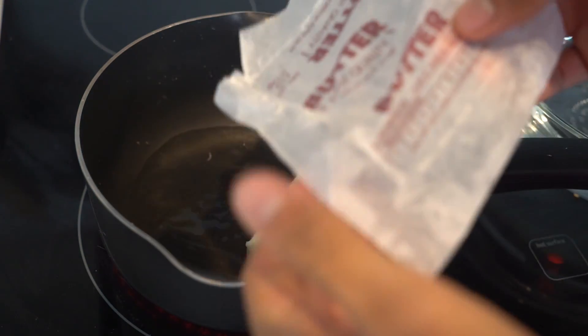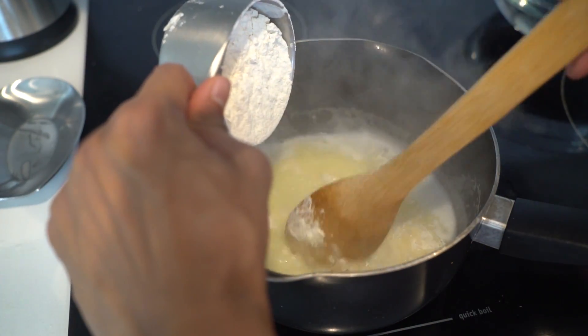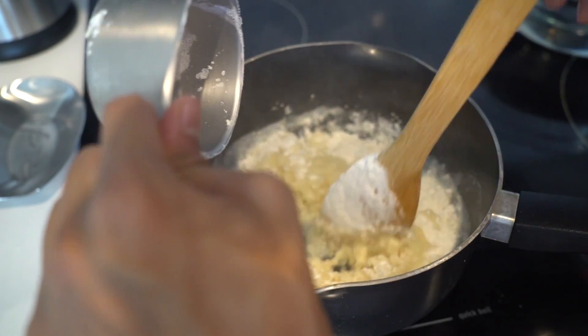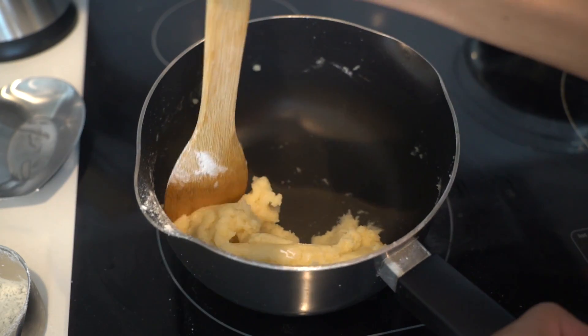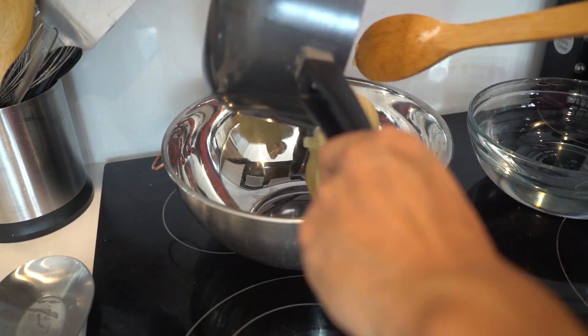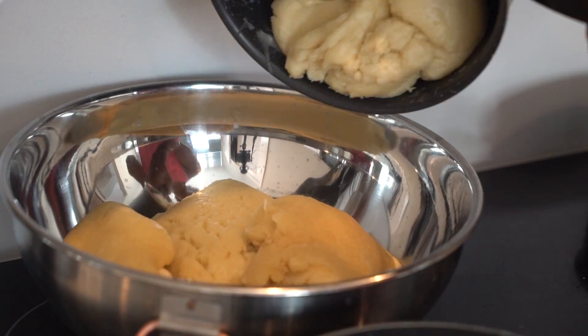Let's just make the churro. Here's some butter and some water. We're going to slowly add about one cup of flour into this churro mixture, and eventually you're going to get this doughy, not-sticky concoction. Surprisingly, it just does not stick to the wall, and it's great.